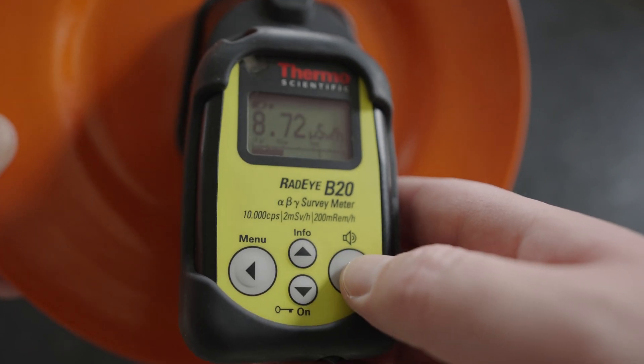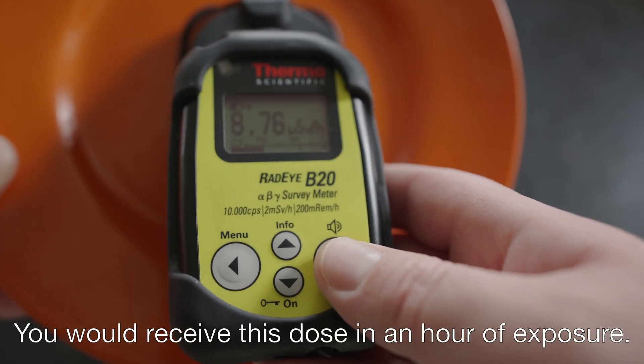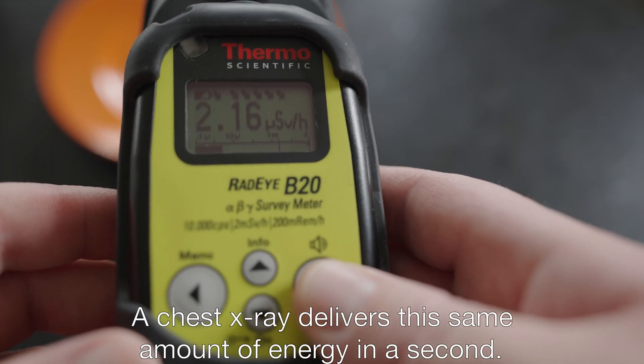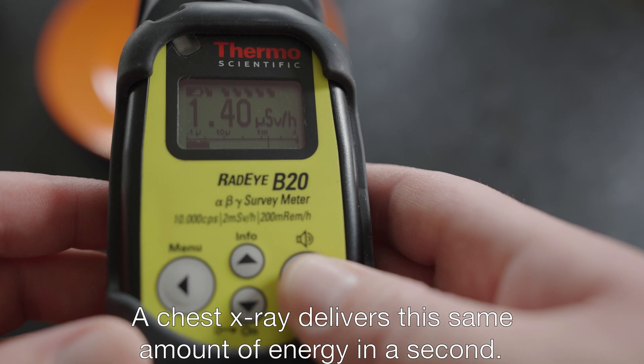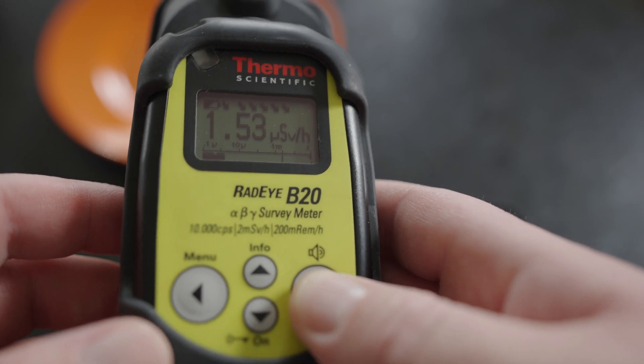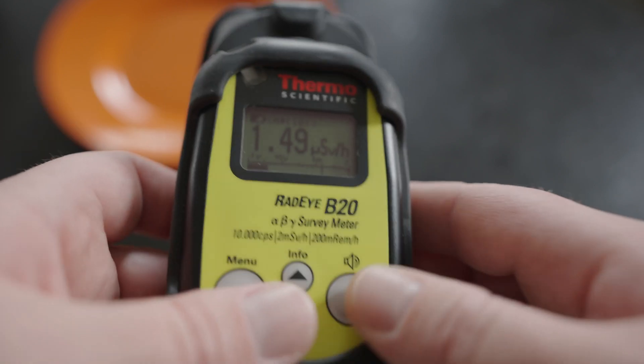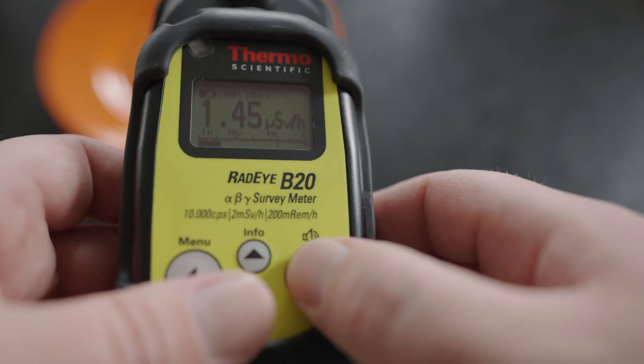That is about the same as a chest x-ray. But that's only at the surface. If I move this away from the plate, it drops off dramatically. So that's the trick with radioactive sources — if you just move away from it, it's actually pretty safe.